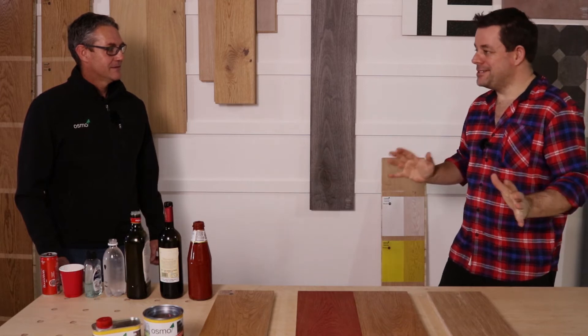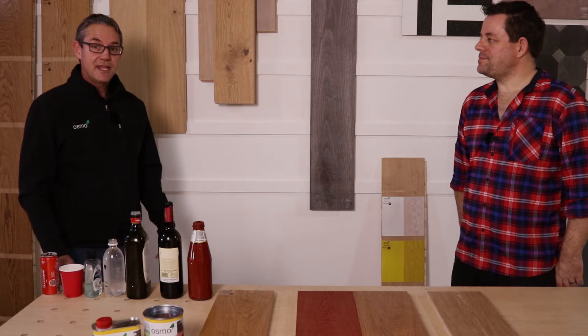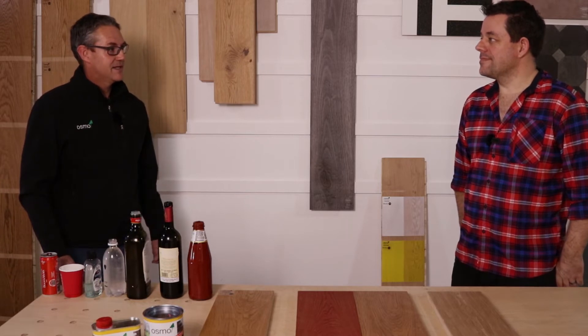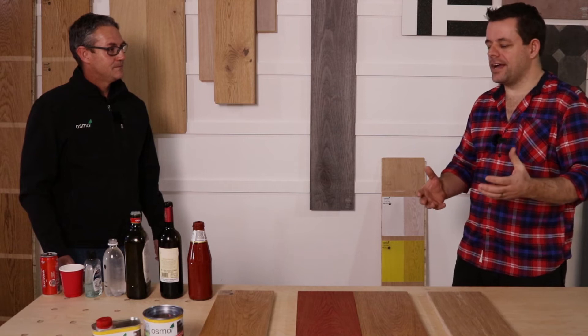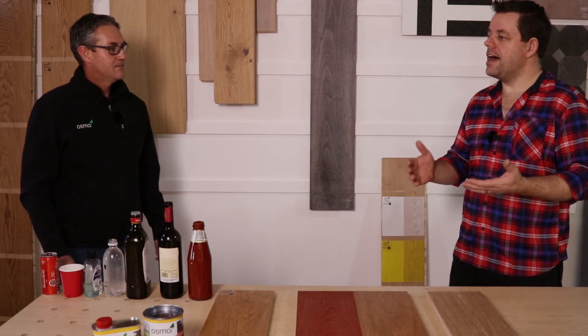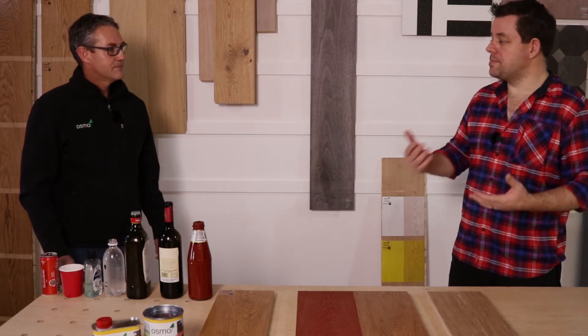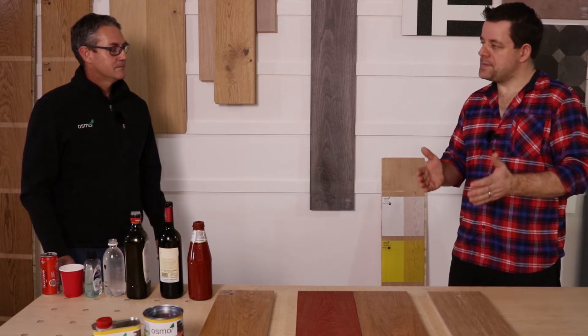So we've got Osmo from Germany here, and we're going to apply a couple of common stains that you will find on your wooden surfaces — Osmo versus some of the other hard wax oils available in the South African market. This is about demonstrating how you get different grades of product in our marketplace and how they will respond differently to different types of staining.